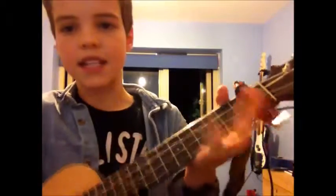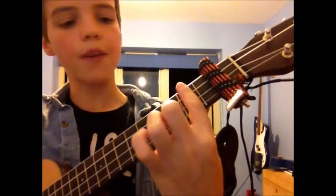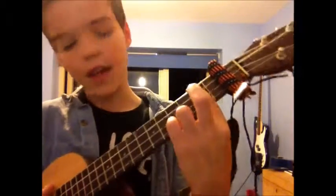To make a D7 chord, barre your first finger on the second fret, and place your third finger — or your second finger, whatever you feel more comfortable with — on the first string in the third fret.